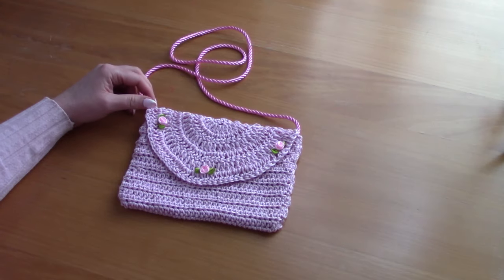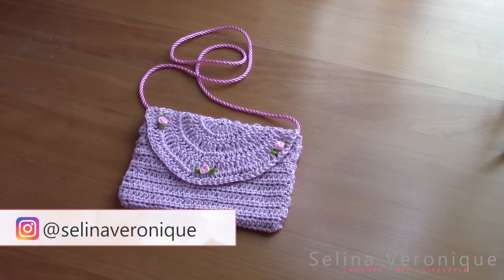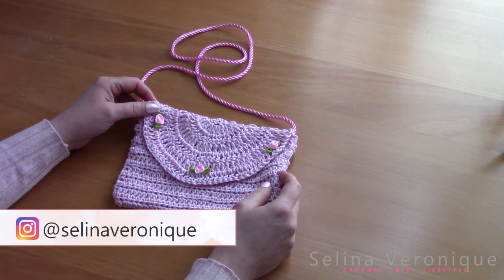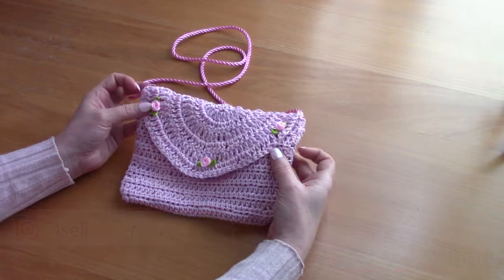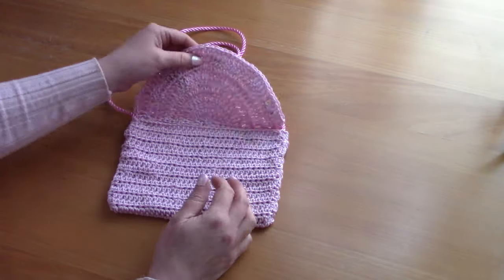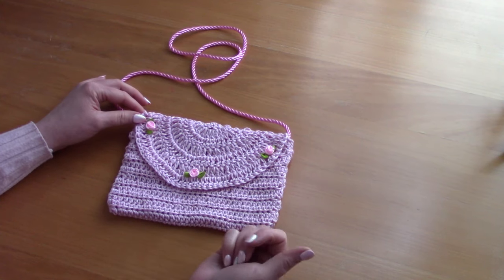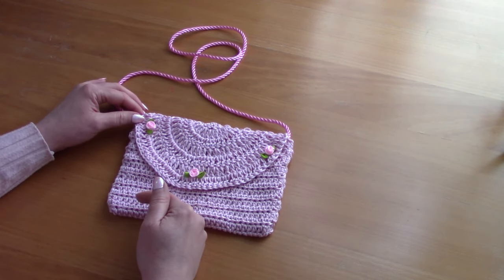Hi everyone, this is Selena. Welcome back to one of my videos. I hope you're well. If you're new to my channel, welcome. My name is Selena and I release crochet tutorials and free patterns. Today I'm bringing to you this beautiful coquette style bag. It's so pretty. It's so cute. I love it so much. As always, the free pattern will be available on my blog, selenaveronique.com.